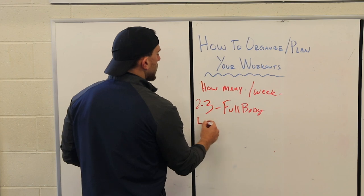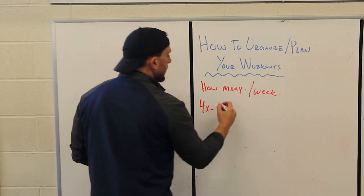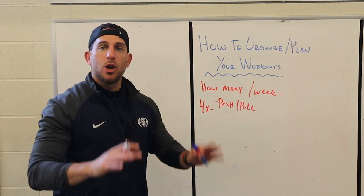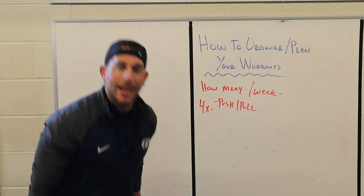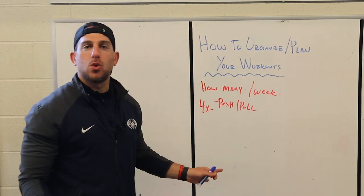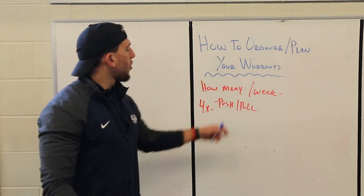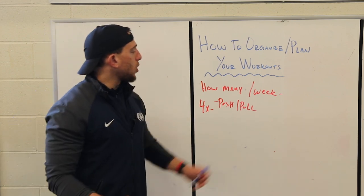If you're going to work out four times a week, you have different split options. One is a push-pull split: one day you push — including lower body push movements — and the next day you pull, including lower body pull. You alternate with a rest day in between: Monday push, Tuesday pull, Wednesday rest, Thursday push, Friday pull, Saturday and Sunday rest. That's just one option.